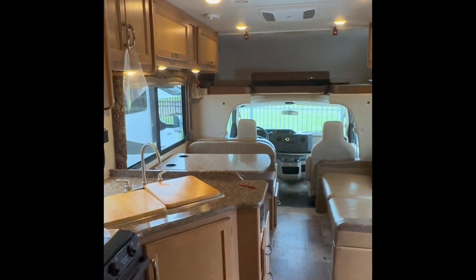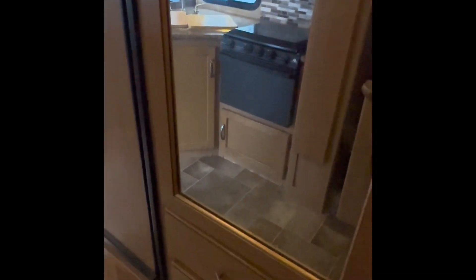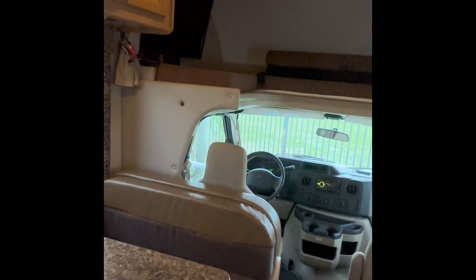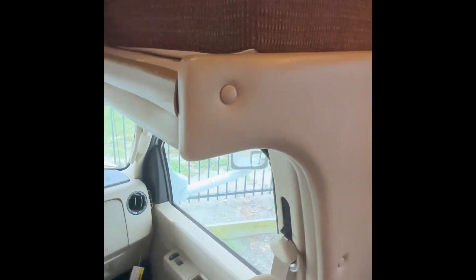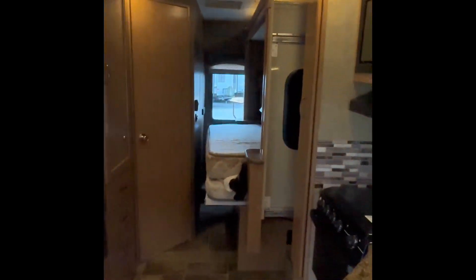I'll just back up here to show you guys the real look of this motorhome — this thing is beautiful. Storage all to my right here. And again, this is the Four Winds 26B motorhome. This is Aaron with Sun Camper Liquidators, and thank you for watching. Bye-bye.